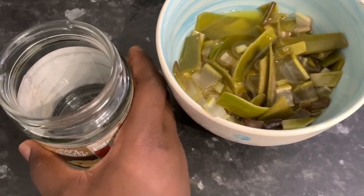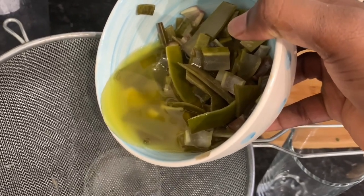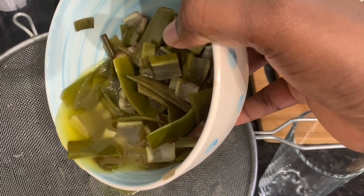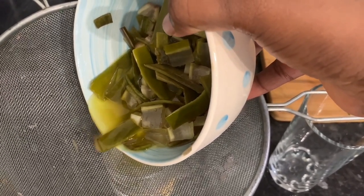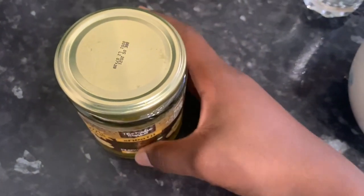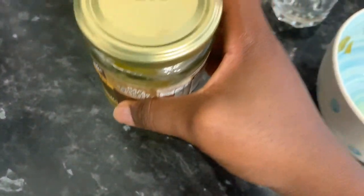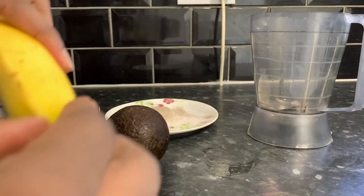It's always better to use a double boiler method so you retain the nutrients in the oil. I let it sit for about 30 minutes, stirring continuously. You know it's done when the leaf of the aloe vera has turned from bright green to dark green. I let it cool for a few minutes and then transferred it to a container — I'm using an old peanut butter container. This is amazing for your hair.